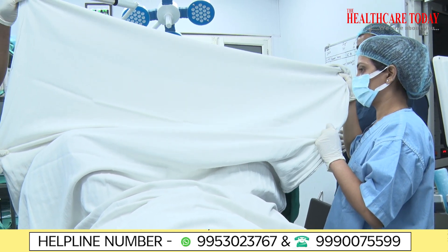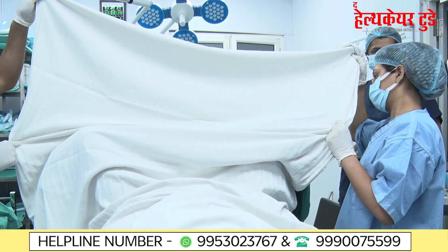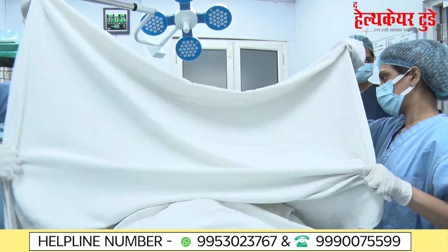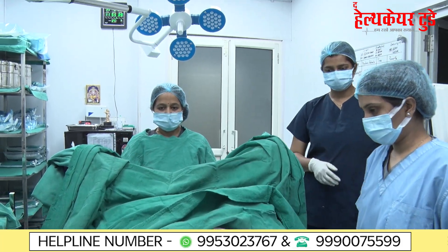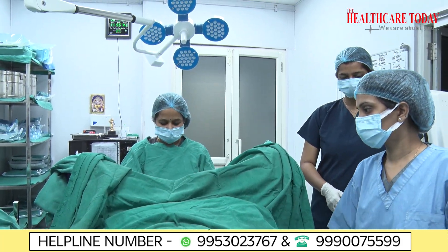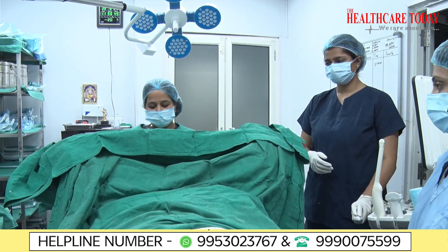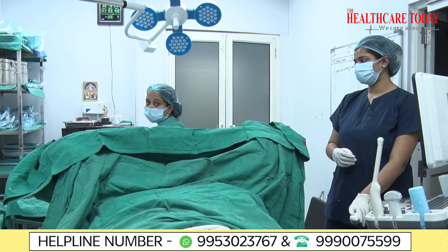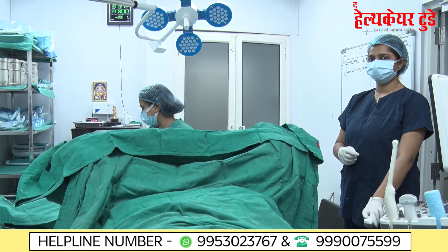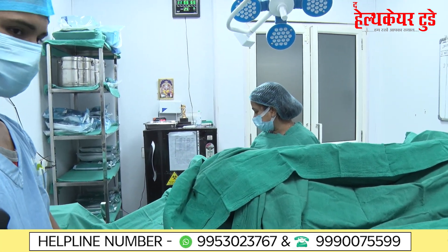We are painting, draping, and cleaning the patient, putting on all the leggings and coverings as you can see. There is nothing to be nervous about. The patient has been draped with a sterile sheet and the embryo transfer will now be done. The trolley is ready with the bare minimum things needed.